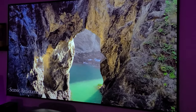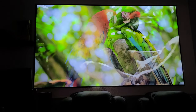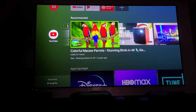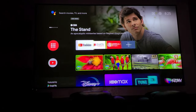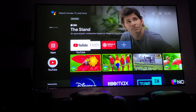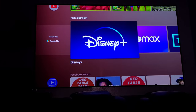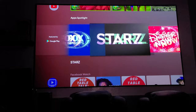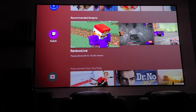Let me show you the menus and operating system. This is Android 9, so if you're familiar with it, you know how easy it is to navigate and how responsive it is. The Bluetooth controller works flawlessly and very fast. Over here we have regular apps — YouTube, Disney Plus, HBO Max — all the streaming applications you want, including games and YouTube Music.